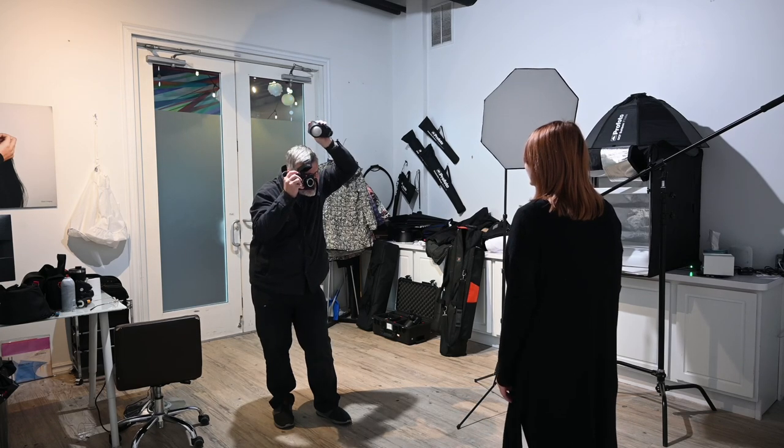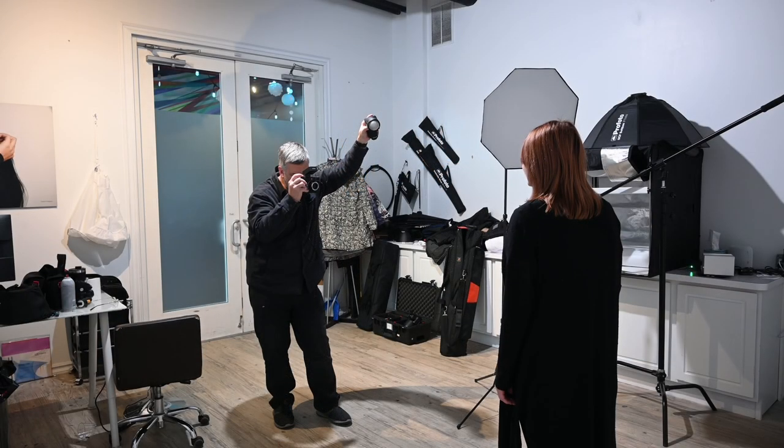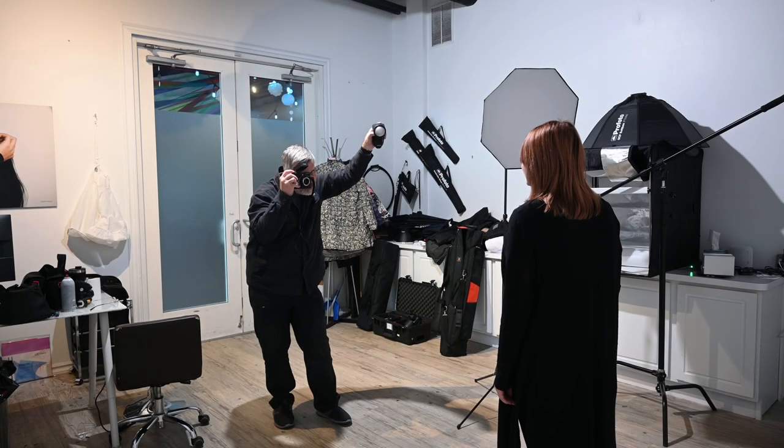Straight flash like this, it is picking up that black more than the backdrop because of the highlight-weighted metering. I could make adjustments to my metering, which would probably help quite a bit, but like I said, I just wanted this out of camera, out of box, into camera — boom, here it is.